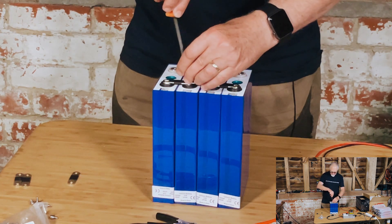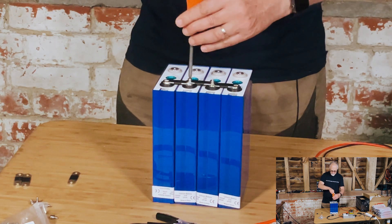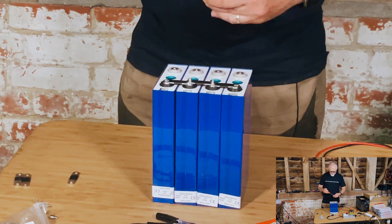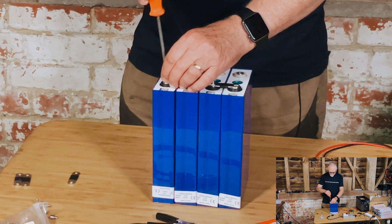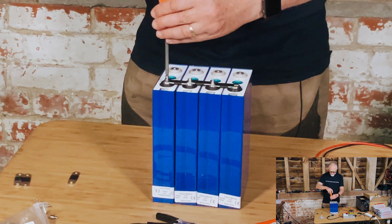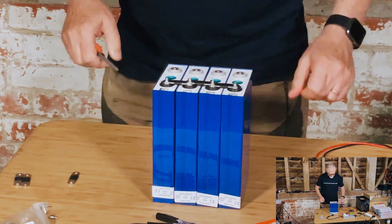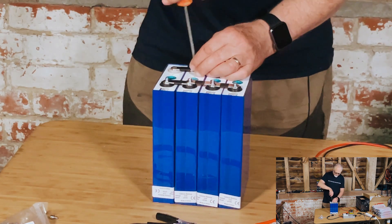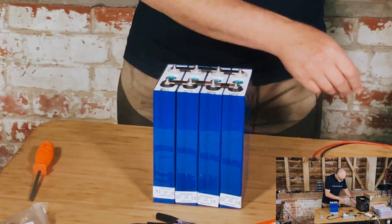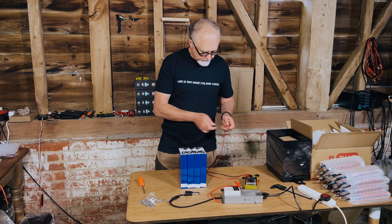Let's do that again — turn backwards, feel the click, and it turns in really smoothly and you know it's not cross-threading. These are quite fine threads as mentioned. I'm not binding this pack because I want to see how much the cells are going to swell when fully charged. There's the pack assembled. Double check the voltage — 3.28 volts. That's what I was expecting.